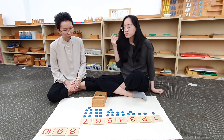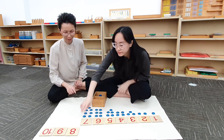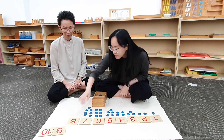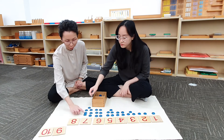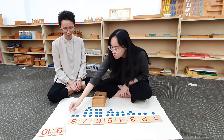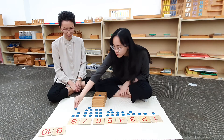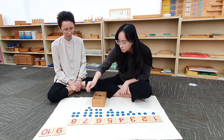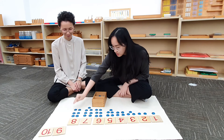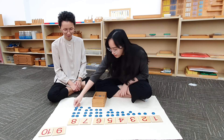What comes after 7? 8. Can you bring down the card? Can you count and put 8 counters below the card? 1, 2, 3, 4, 5, 6, 7, 8.